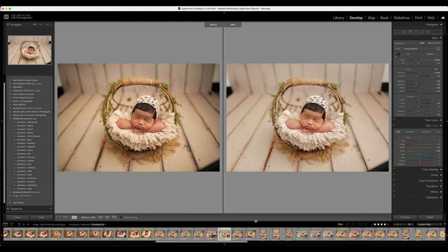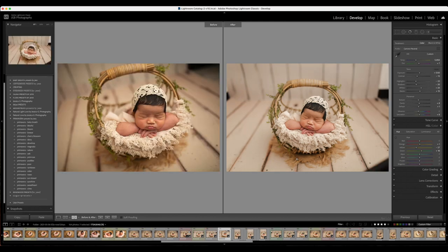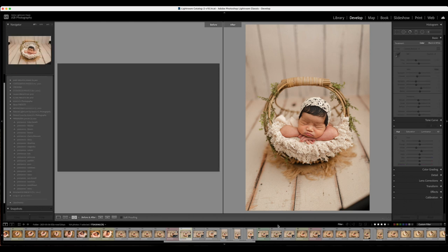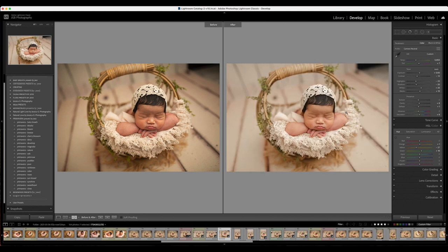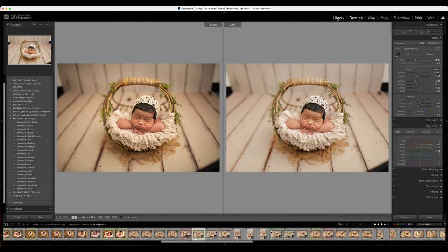Actually, before I continue — after I've picked a preset and tweaked it for that specific prop, what you can do, which is one of the things I love about Lightroom, is shift-click to select multiple images, make sure you're on the Develop page, and synchronize. That's going to apply that preset to all the files you selected — great for consistency and quicker editing. You also want to adjust the exposure as needed on each photo since lighting might be a little different.